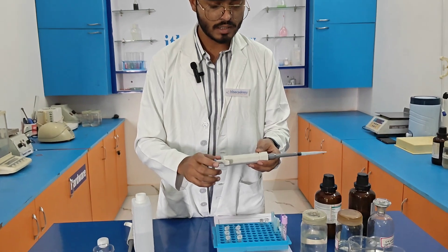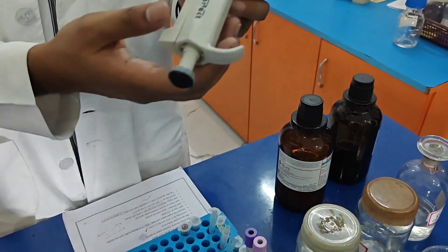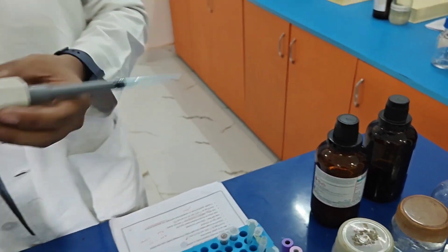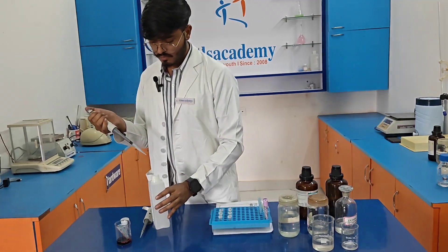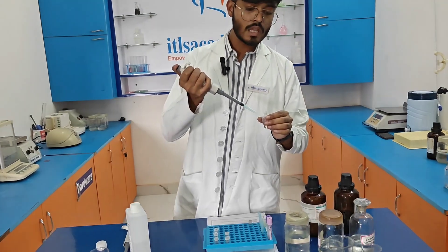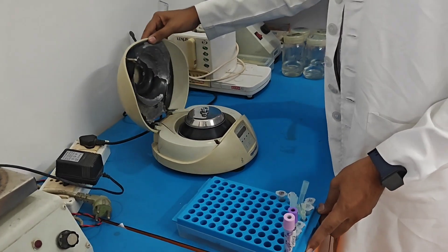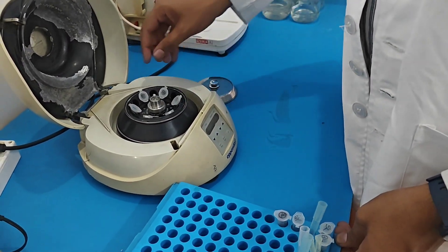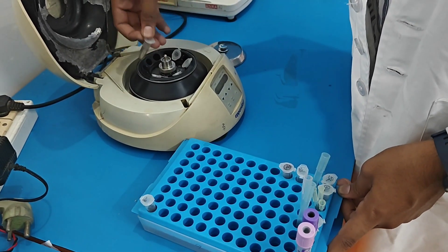As you can see, I have already set 1 ml in the micropipette. After adding absolute alcohol to each eppendorf, we need to incubate it for 30 minutes at minus 20 degrees Celsius. After incubation, we centrifuge the eppendorf at 12,000 rpm for 10 minutes.